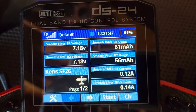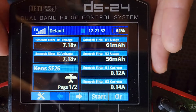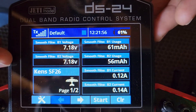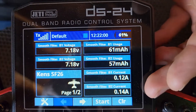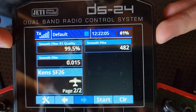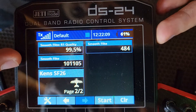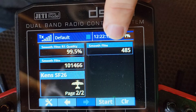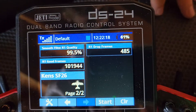A couple of really cool features with Jetty is we give you full battery telemetry for both batteries in the Smooth-Flight system. So you can see we've got B1 and B2 voltage, B1 and B2 milliamps, and B1 and B2 current. We also give you all of the receiver telemetry. We're showing 99.5% good frames — these are the active frames coming in, and these are the dropped or fail-safe frames. So you can tell the quality of the connection between your radio and receiver when using the Smooth-Flight.